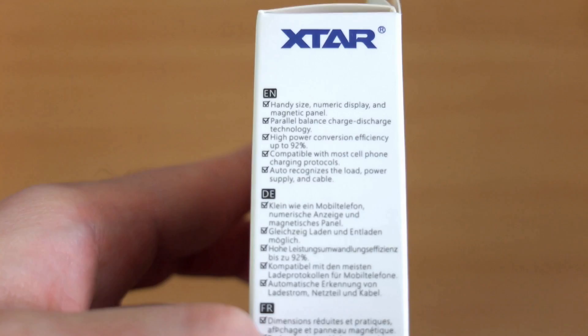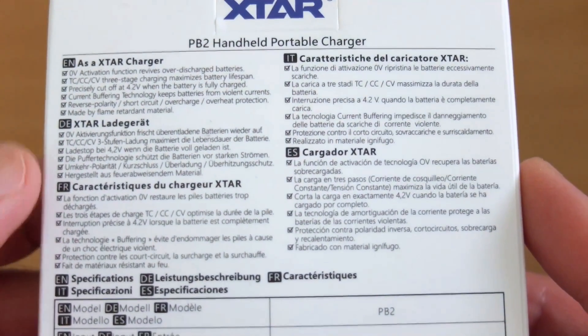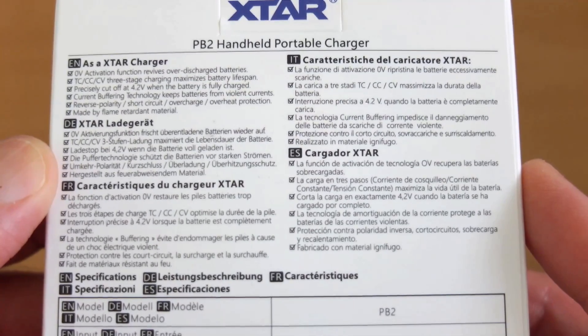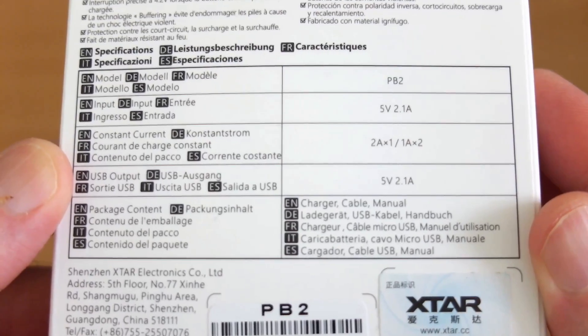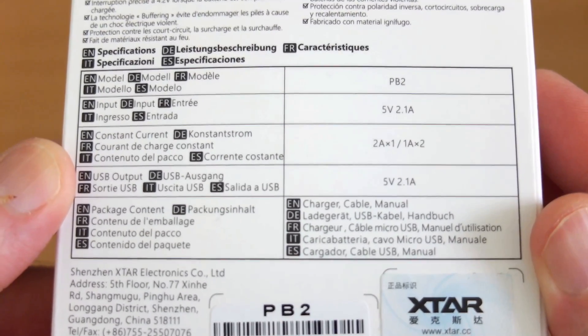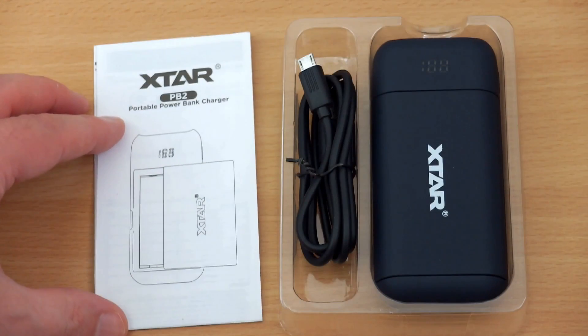You've got the usual smattering of features with this, such as automatic activation. You also have reverse polarity protection and current distribution. I'm just showing the back of the box to give you some idea on the specs. You can charge a cell at 2A, or two cells at 1A. The output is rated to 2.1A as a power bank.